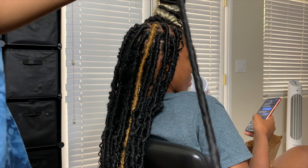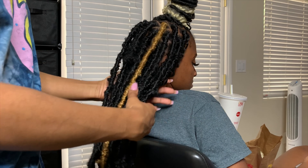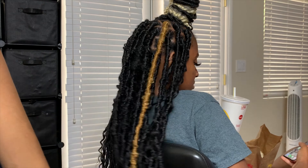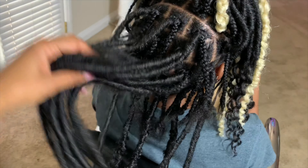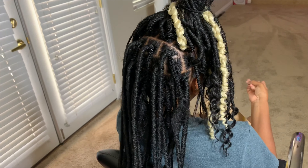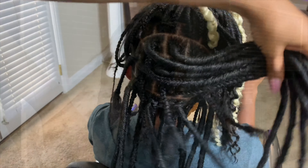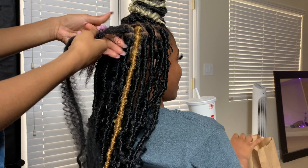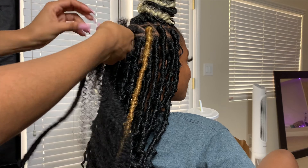This is the pre-locked crochet hair that I'm going to be crocheting onto her individual braid to make sure that my foundation is thick and sturdy. This is the final product with me crocheting all of the pre-locked hair onto her individual braid.